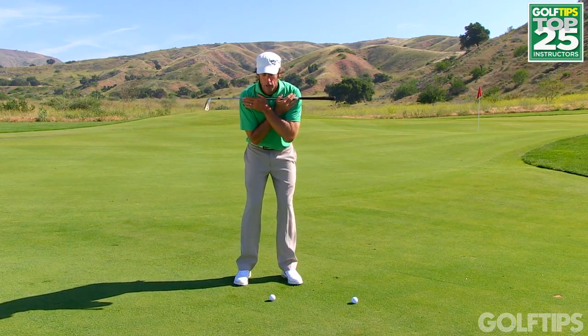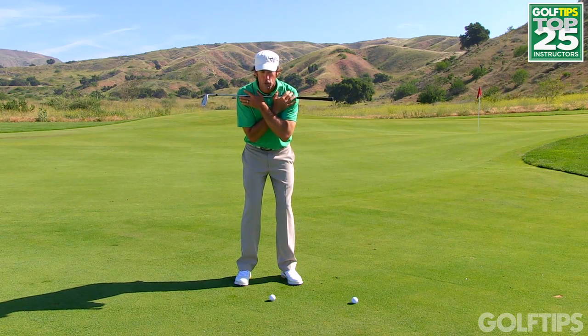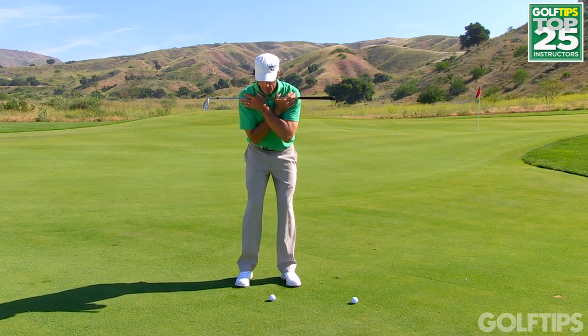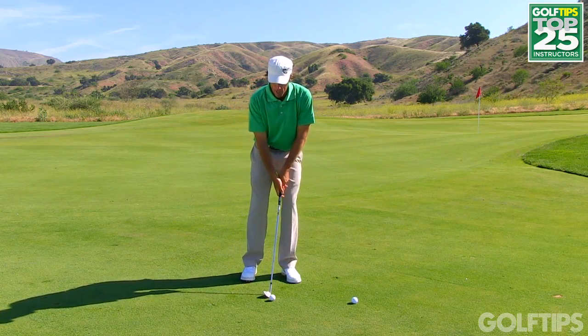The shoulder tilt of a really good chipper like an average tour pro is only one where maybe the left shoulder is about an inch or so above the right shoulder. In fact, you might even want to try chipping with your shoulders as even as possible when you set up, and then make a few practice swings.